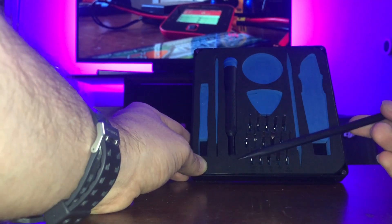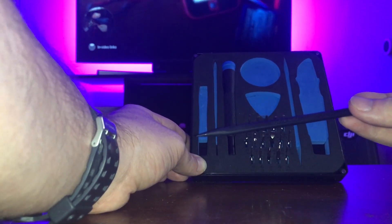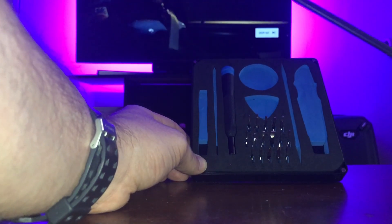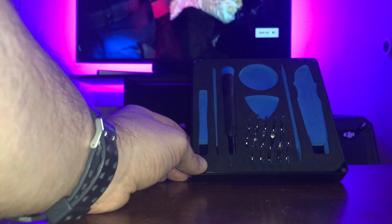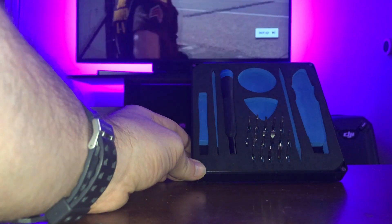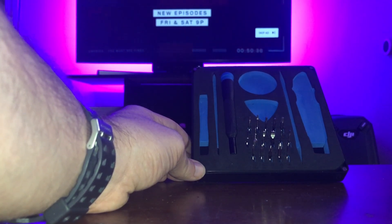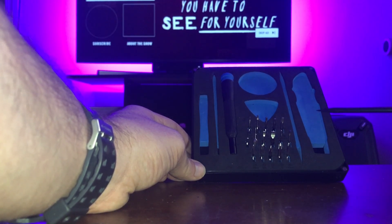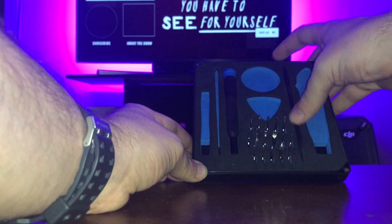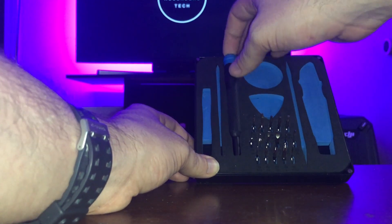Moving on, we have another plastic pry and poker tool. It has a note on it that says 'repair is noble,' and I agree with that — it feels great to do a repair yourself. For example, my girlfriend cracked my MacBook screen. Apple quoted me around $800 to replace it. I found the replacement part on iFixit for about $400, got this toolkit for $20–$25, and was able to do the repair myself in about half an hour — saving me half the cost. It did a fantastic job and everything I needed.